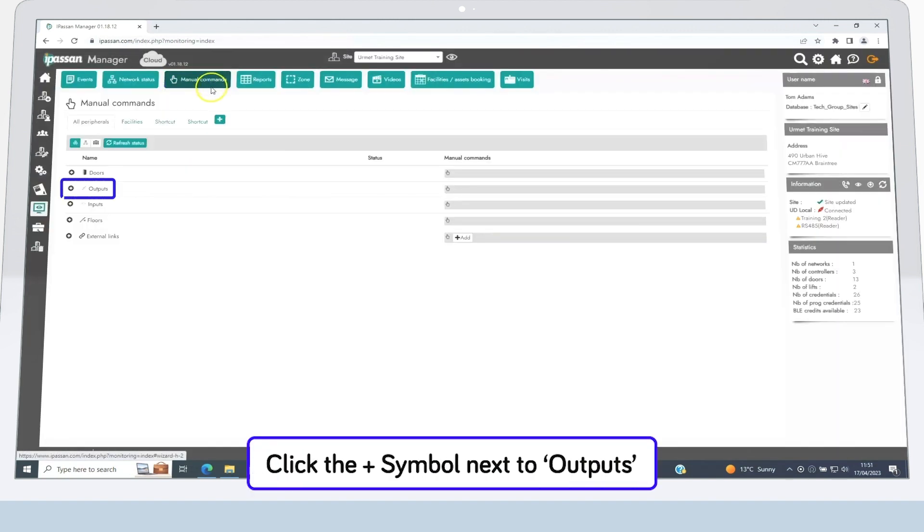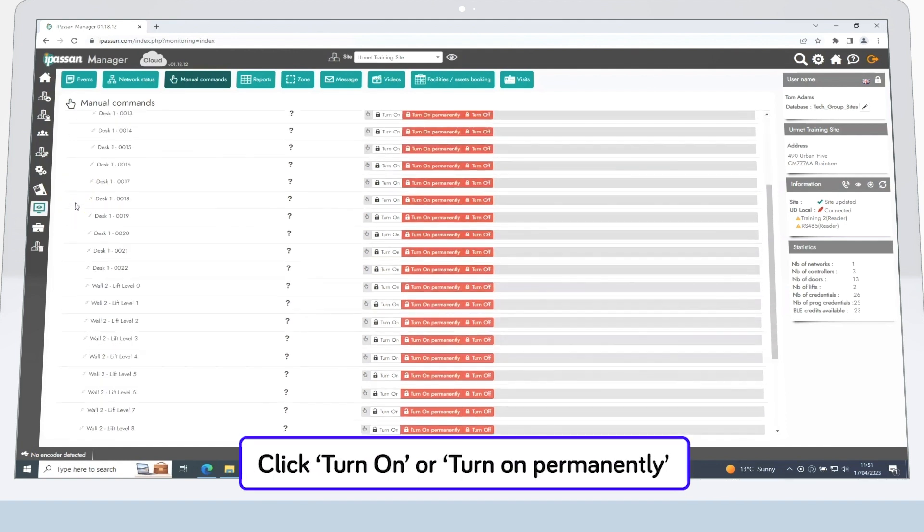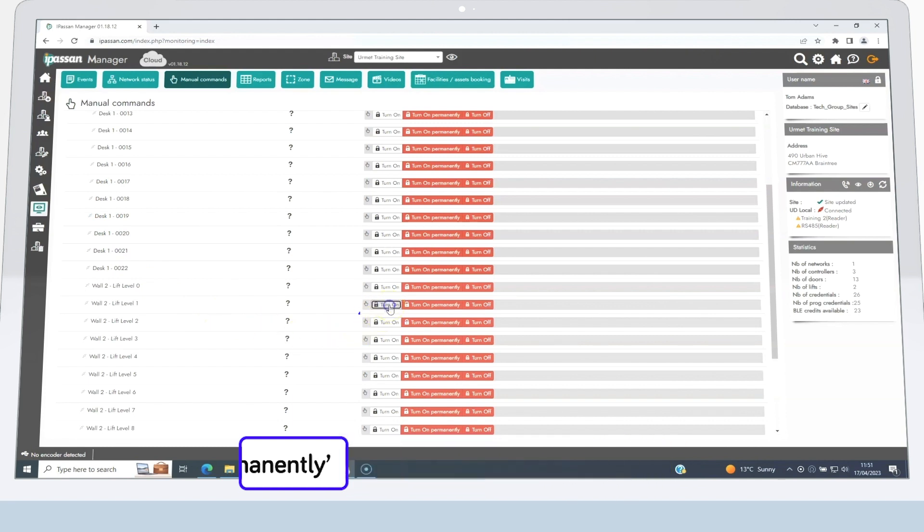Now click the plus symbol next to where it says Outputs, then simply click the Turn On or Turn On Permanently button next to the relay you want to activate, depending on the length of time you want the relay to be activated.